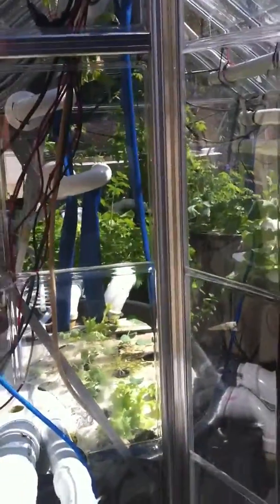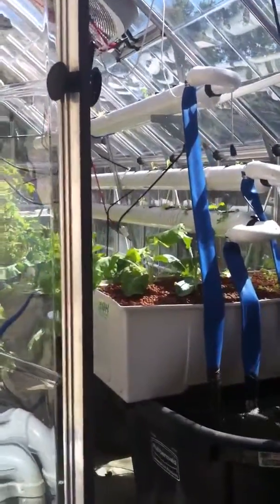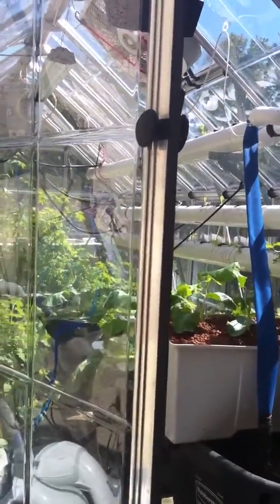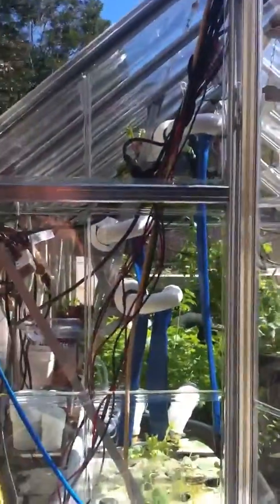We had trouble getting things to grow, so we decided to use two different systems. We have the floating rafts, and then we also have the flood and drain. Both actually seem to be doing equally as well. For a while, we had things growing up in these gutter pipes.